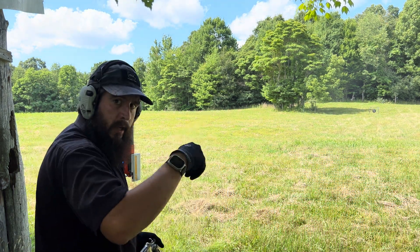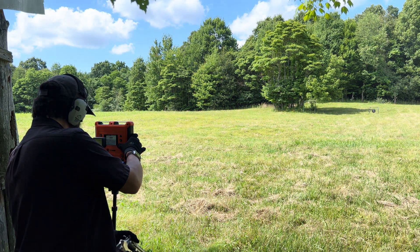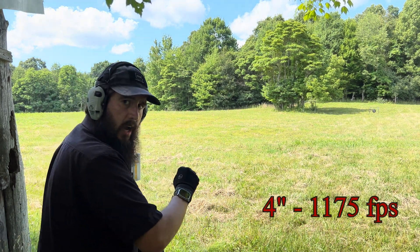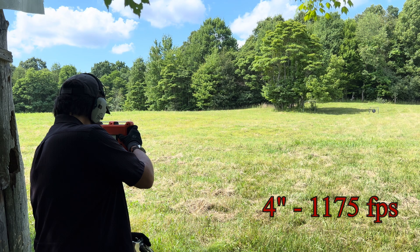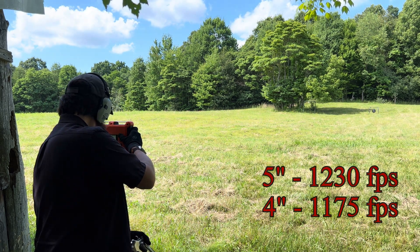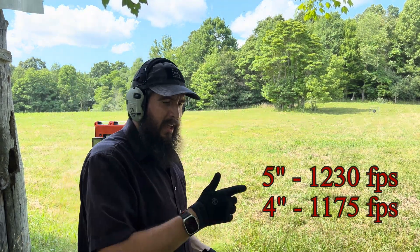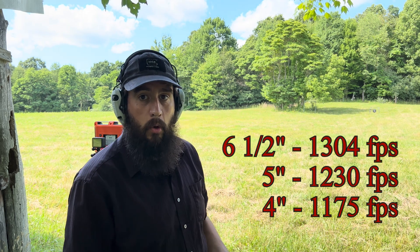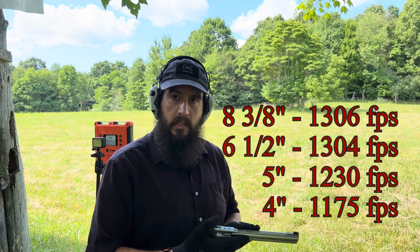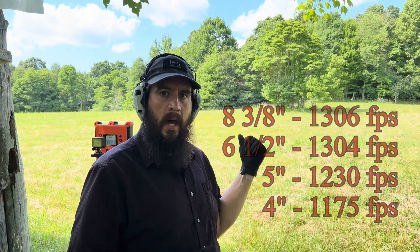With the heavy load, the 4-inch gun averaged 1175 feet per second. The 5-inch averaged 1230. The 6 1/2-inch averaged 1304, and the 8 3/8-inch averaged 1306 feet per second as the average muzzle velocity out of five shots.